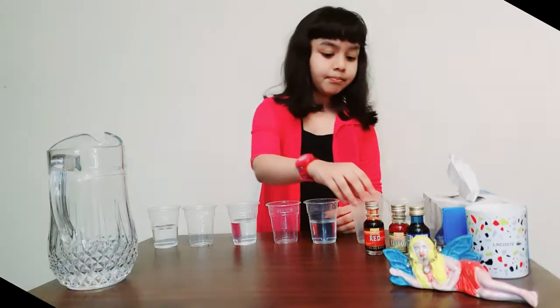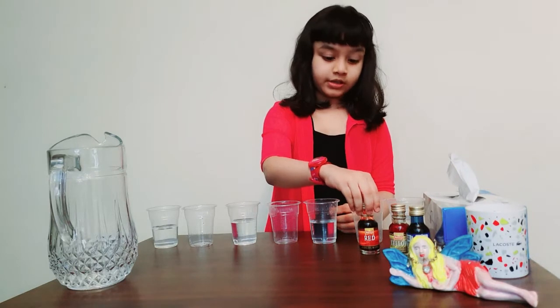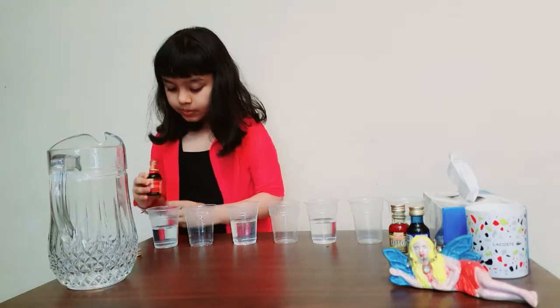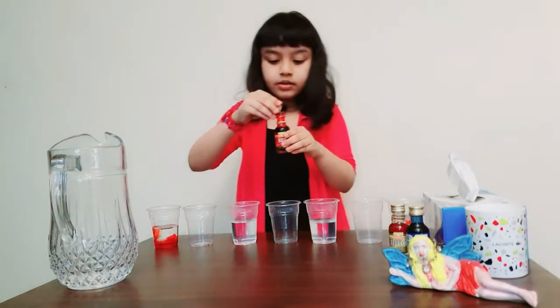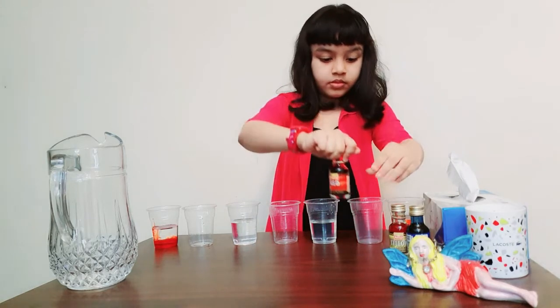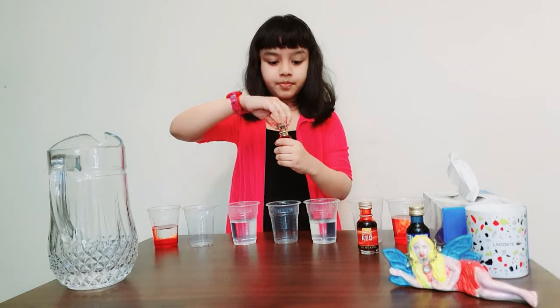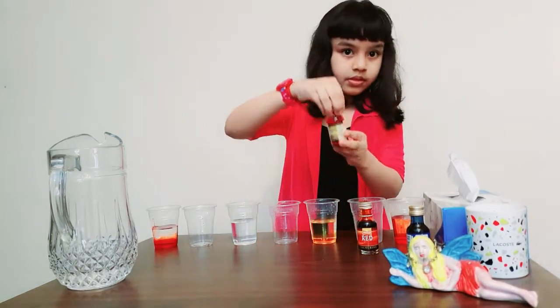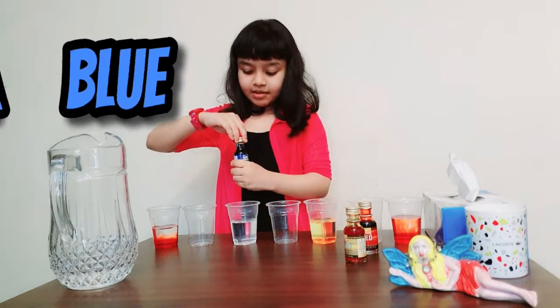Now let me pour the food colour into all the glasses with water. First I will take red, then yellow, and then blue.